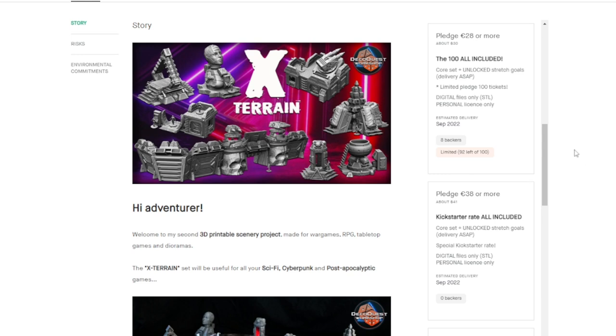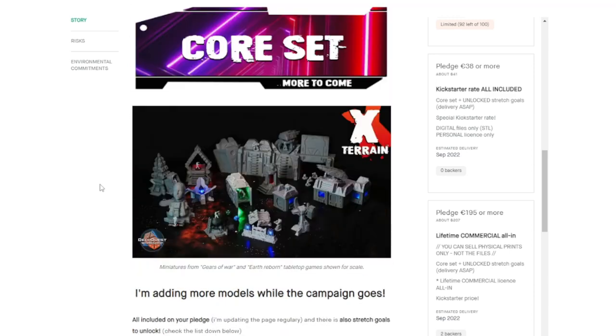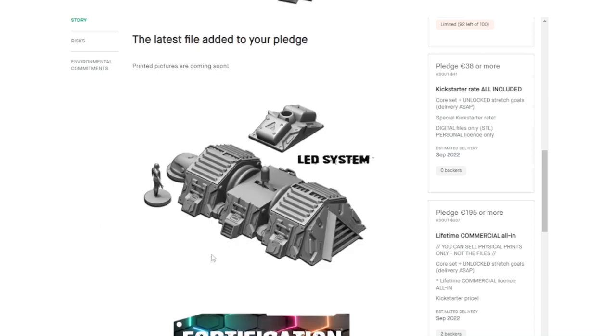This is the core set and it unlocks stretch goals. This is the Kickstarter rate, which is $11 more — I think this price may change after the first 100. Here you see examples of the printed files, and the core set involves all of these. And here are the renders.